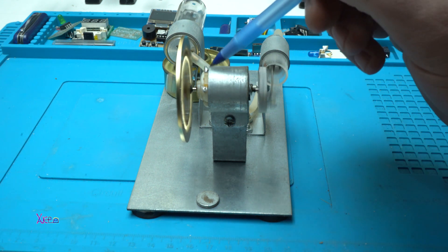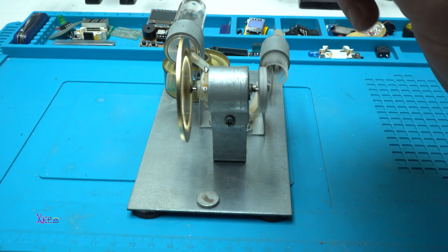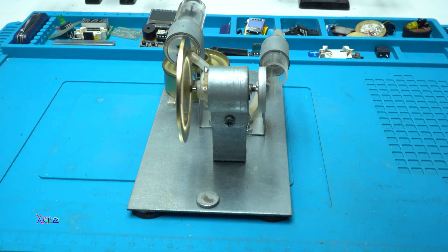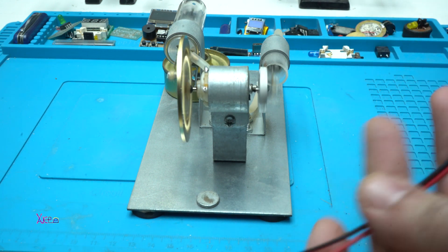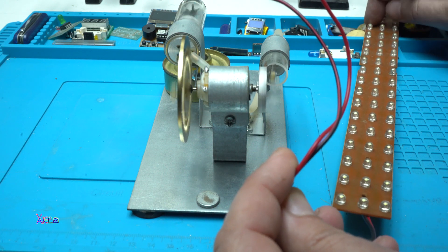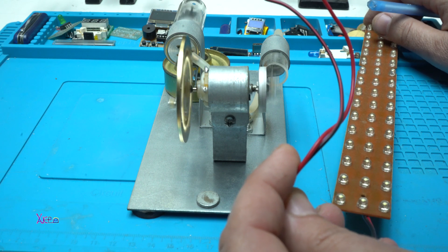Here is the DC motor that is acting like a generator. It has two connectors, and on those connectors I am going to solder my wires. Let's see that the lights will turn on.